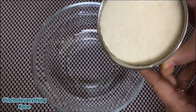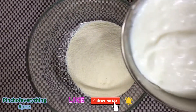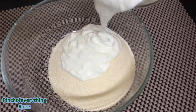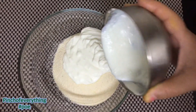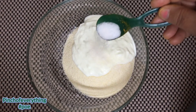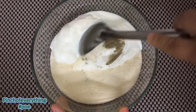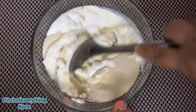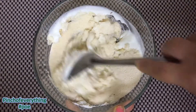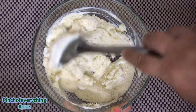In a mixing bowl, take 1 cup sooji. After that, take 1 cup curd. Then add salt to taste and 1/4 tbsp of pepper in it. Mix it well so that everything dissolves into each other. You can add a little water to make a nice thick batter.